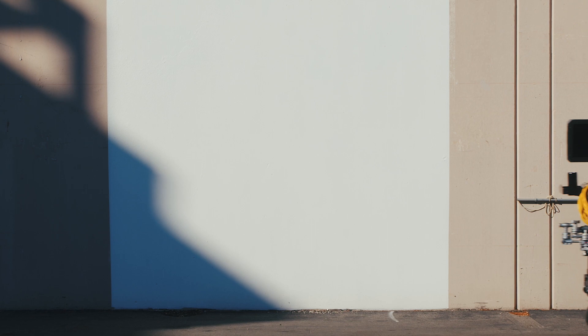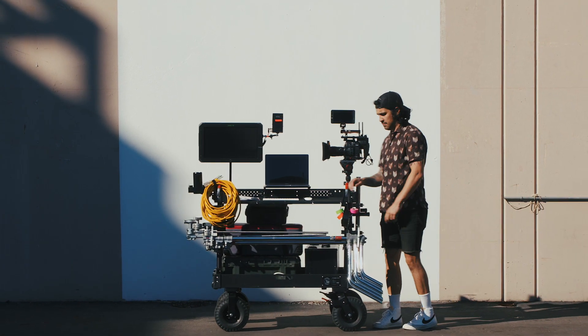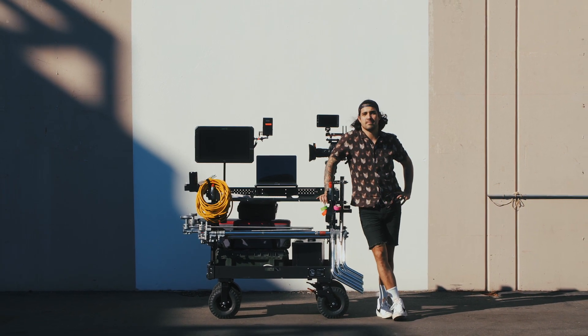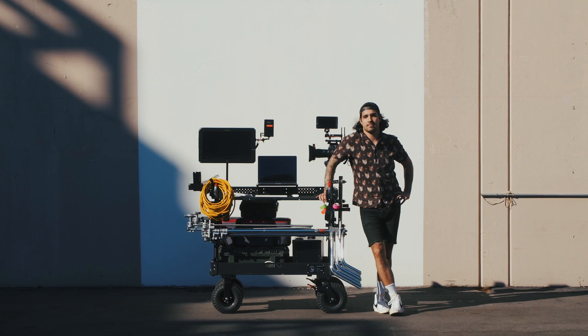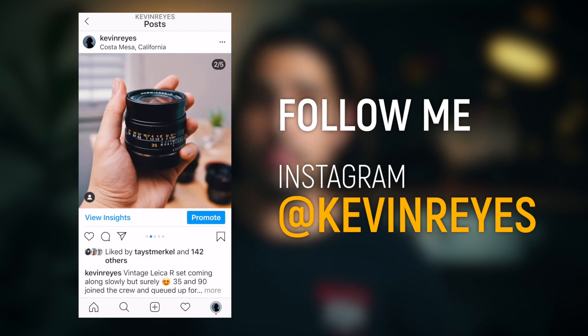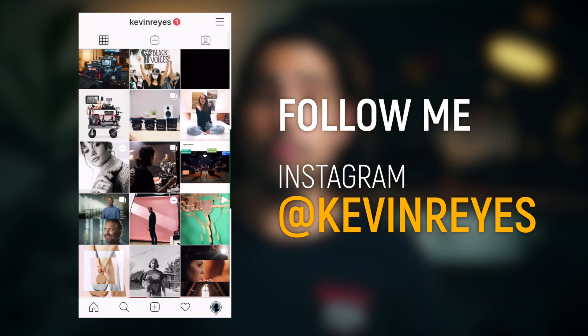I hope you enjoyed my real world review of my Innovative Voyager NXT production cart. If you're ever in Southern California and you want to rent this cart, please visit my ShareGrid page, which I'll link in the description. First time renters will receive 15% off their first rental if they like this video and subscribe. If you want to see more behind the scenes, production breakdowns, rig pics, and more content, follow me on Instagram at Kevin Reyes.